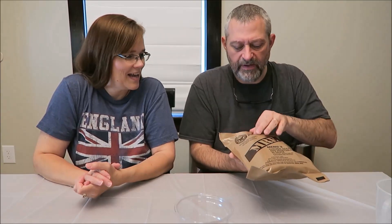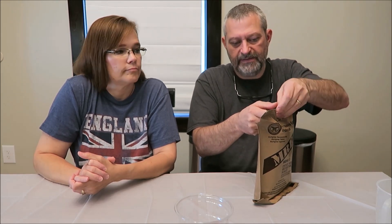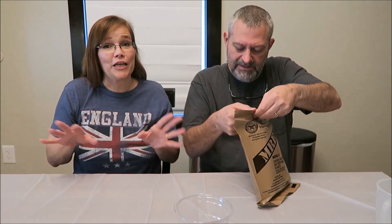Menu Number Three is chicken, noodles, and vegetables in a sauce. There's going to be times when we use scissors to cut packages open, where normally you would just tear them. We're trying to be careful because we need to take pictures of the packages. Some people might consider that cheating, but it's really not because out in the field you'd have a knife.